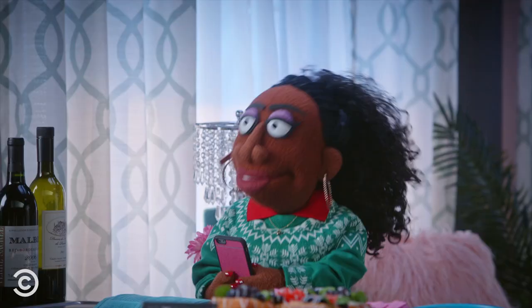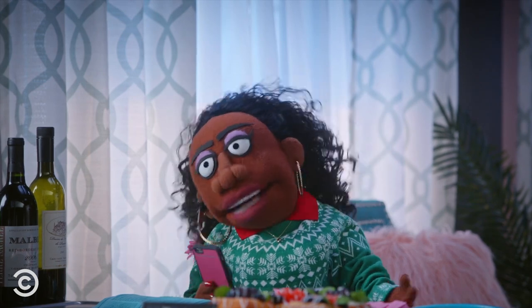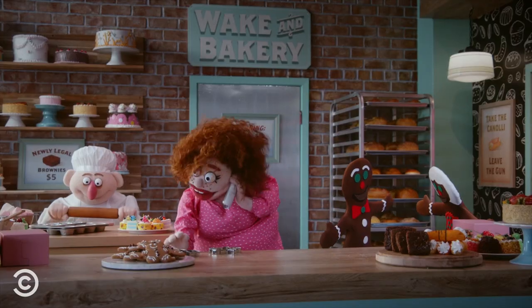Good afternoon. Hey. Hi. So I was wondering, you guys have gingerbread cookies, correct? We sure do. Yes, ma'am.